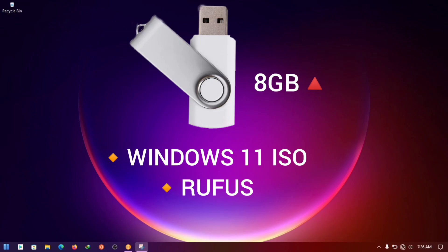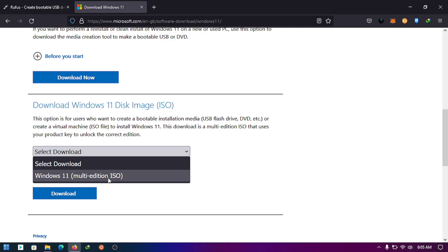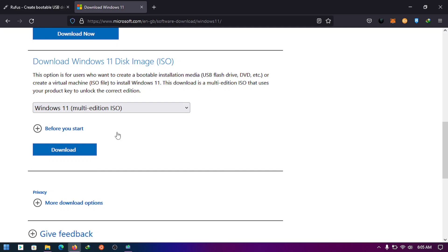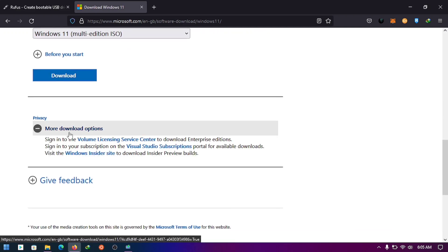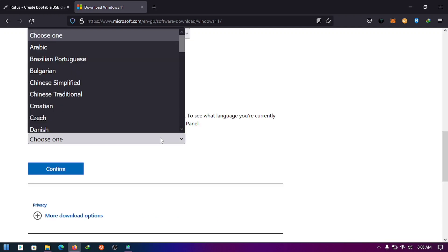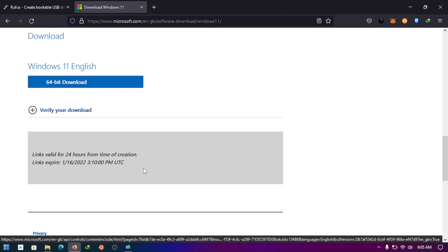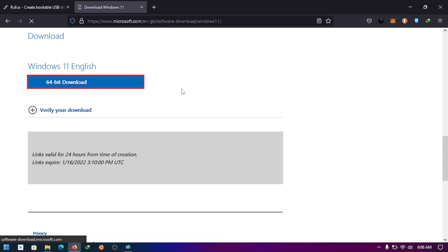Once you visit the website, scroll down and find 'Download Windows 11 Disk Image ISO'. Choose your language and confirm. Get the 64-bit version if you have a 64-bit processor and download. If you don't have a download manager, I've put one in the description.